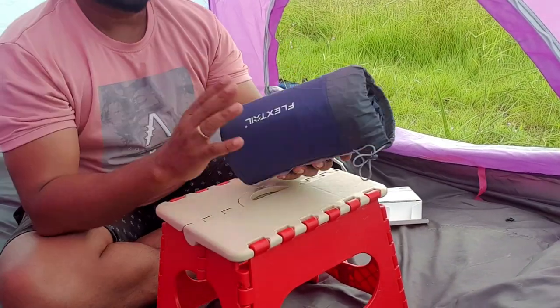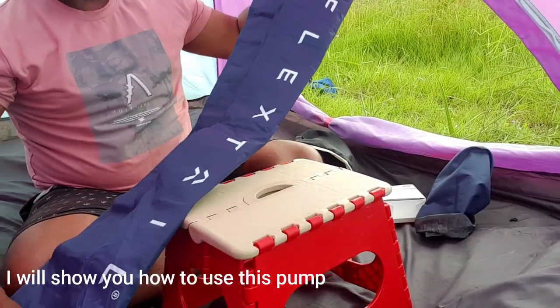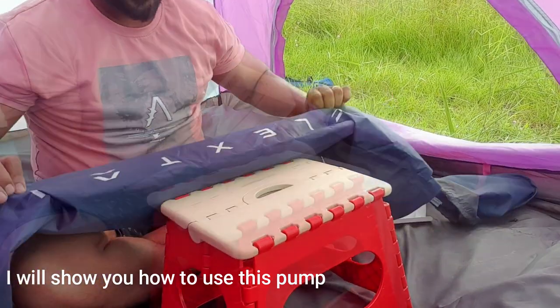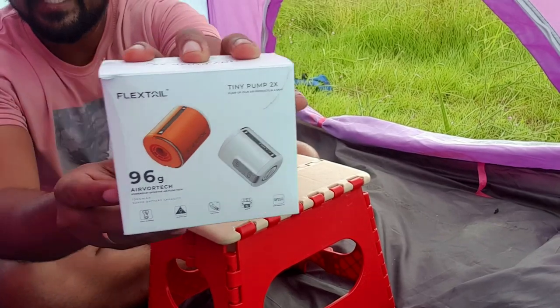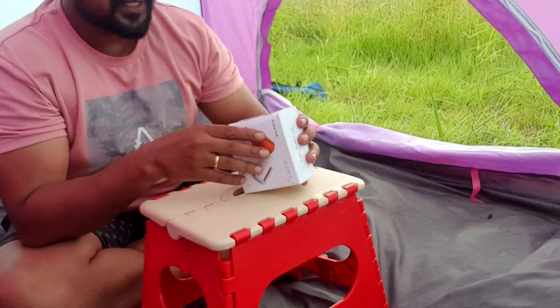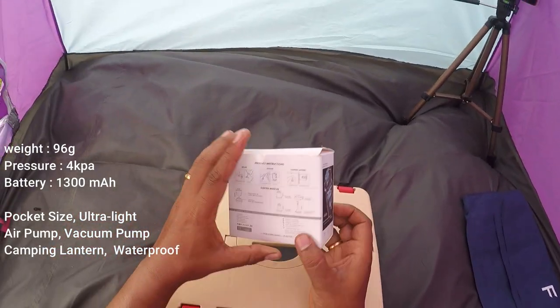Opening this sleeping mattress — the cover quality is good. The FlexTail quality of this sleeping mattress is good. Coming to the pump, this is the tiny pump from FlexTail. It has multiple advantages — this tiny pump has a high efficiency motor with 4 kilopascal.